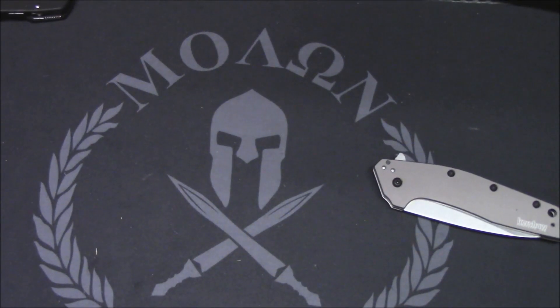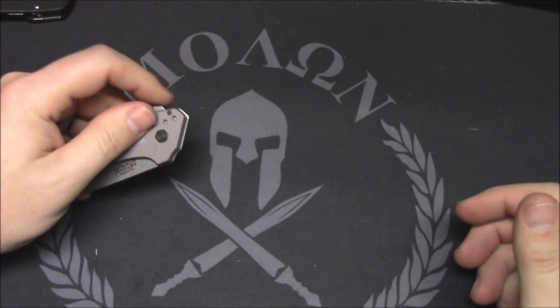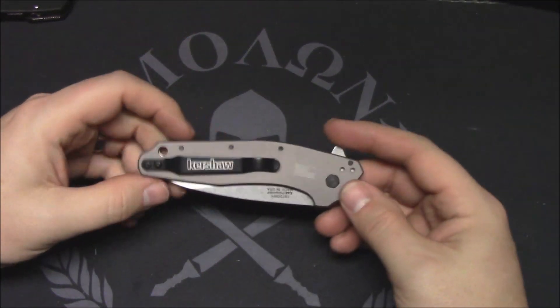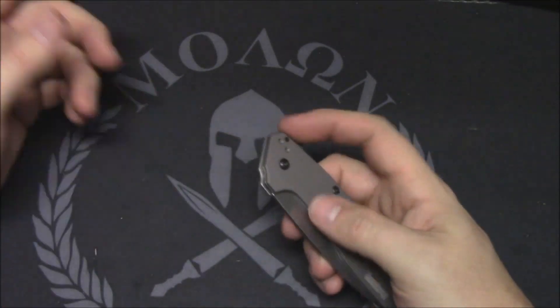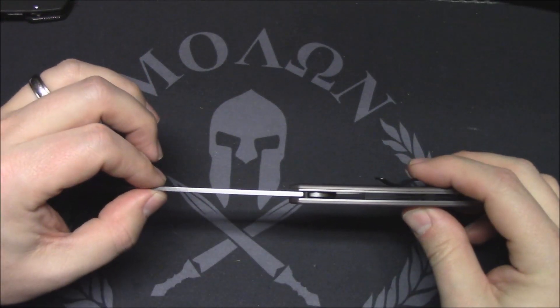So it's very sharp out of the box; it's going to be a good slicer. Good for food prep, good for EDC tasks — just an overall versatile blade shape and grind. No issues there at all. It's thinly ground so it's going to be a good slicer. You don't have super thick blade stock on that.